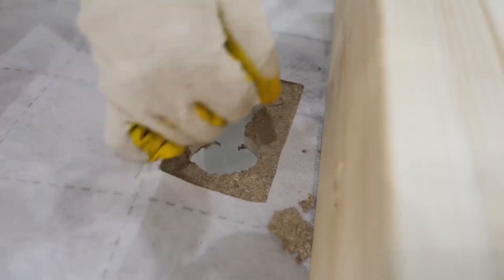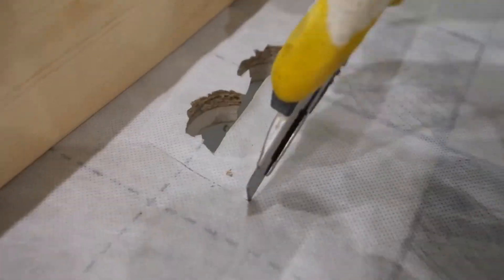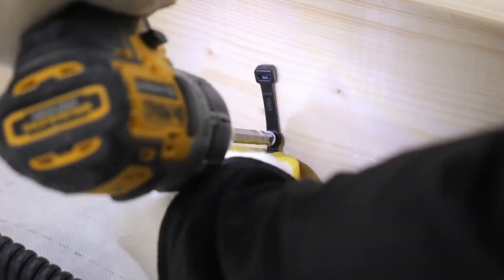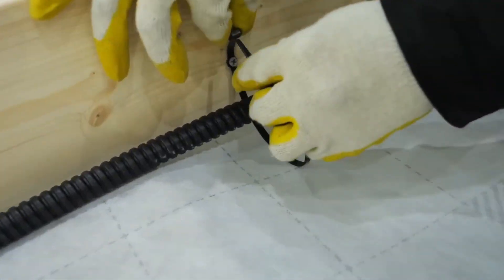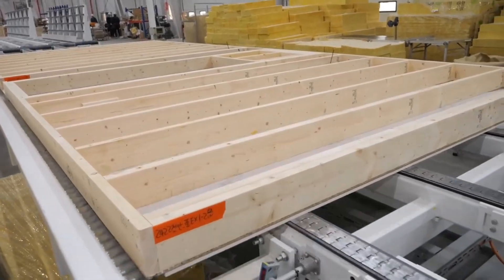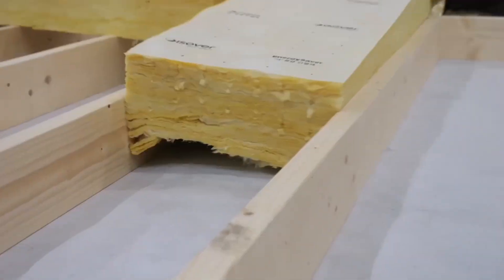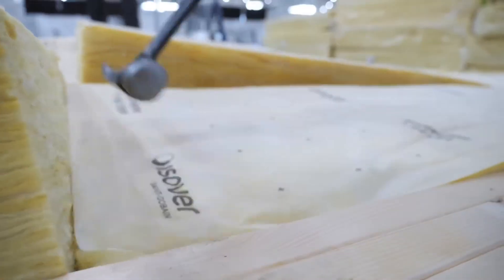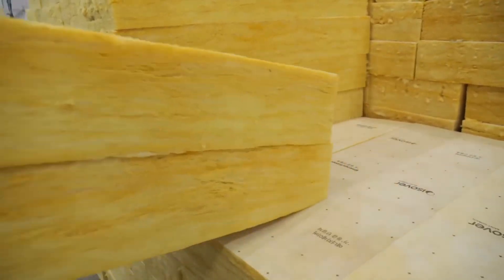Now, electrical outlet boxes are installed, along with conduit piping that will later house all the wiring throughout the wall. After the electrical boxes and conduit are in place, insulation is installed between the studs. This layer regulates temperature, improves energy efficiency, and provides soundproofing for the home.